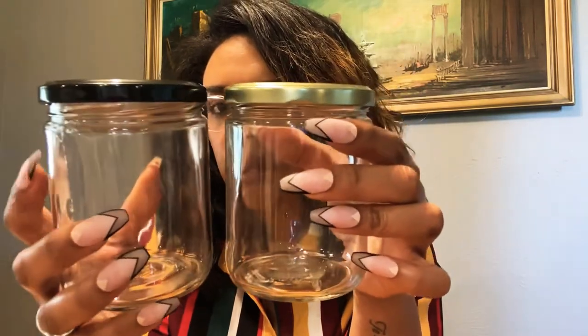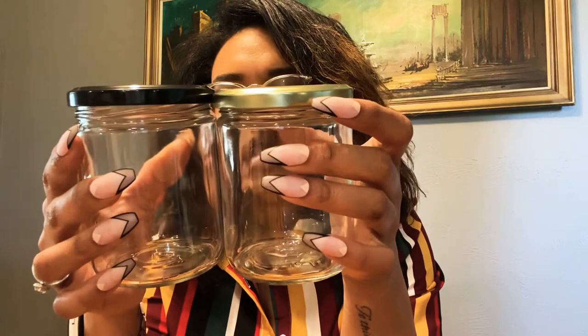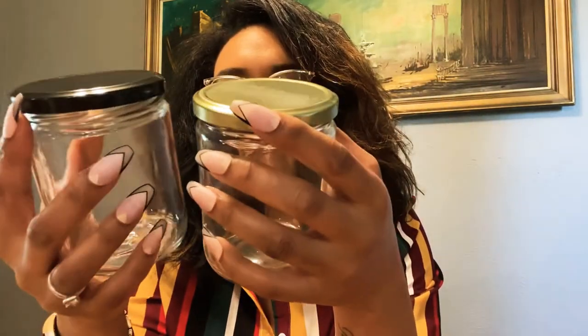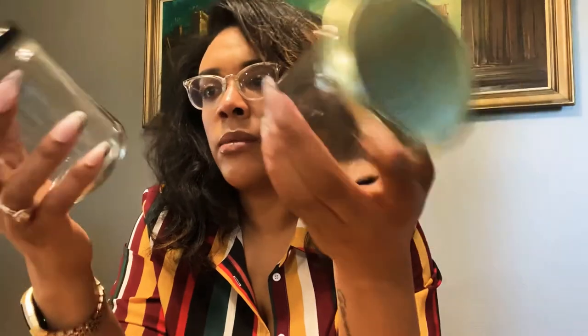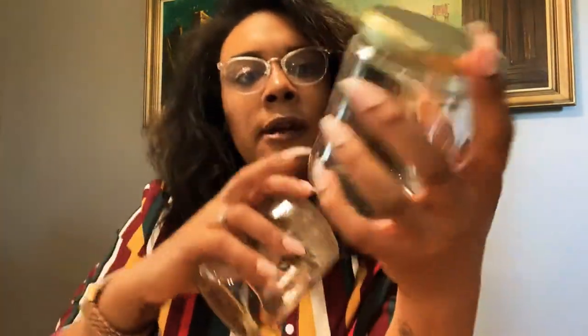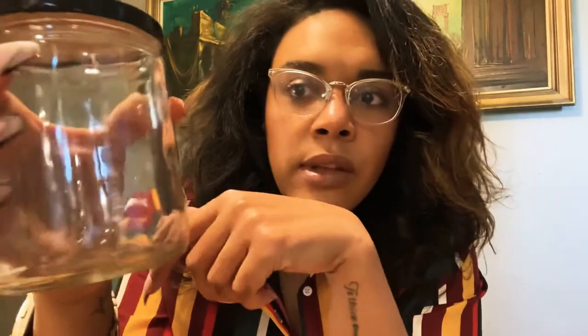Weirdly enough, this one is a little bit less rounded than the other, which is strange. I don't think you can pick it up on camera but I can see it. Their quality is not all that cohesive — I know AAA doesn't make these jars, so I don't want to blame them, but whoever they source from, that's a little weird. Also, on one jar the seam is pretty smooth, but on the other the seam is really rough — that's definitely where I'll put my label.